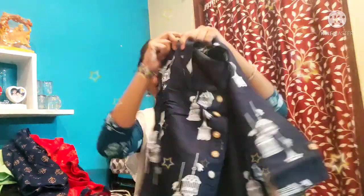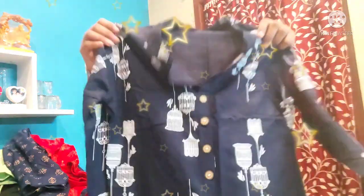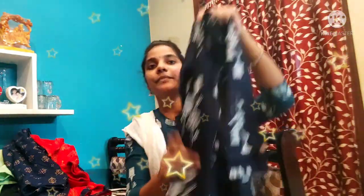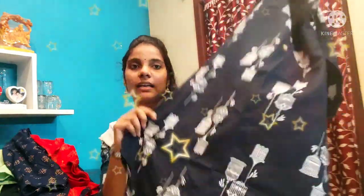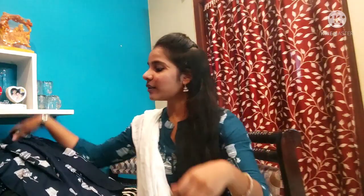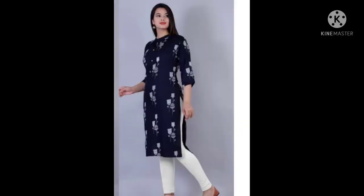Look at this. The tops are very good. The cloth is very smooth. It doesn't have a dip. Look at this — this is white color. Look at this color.